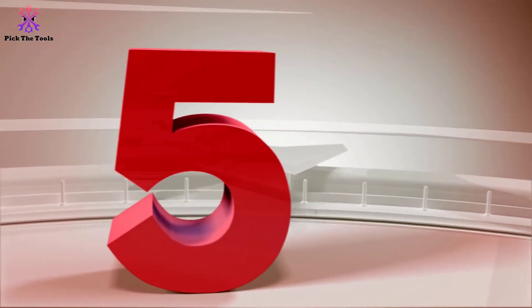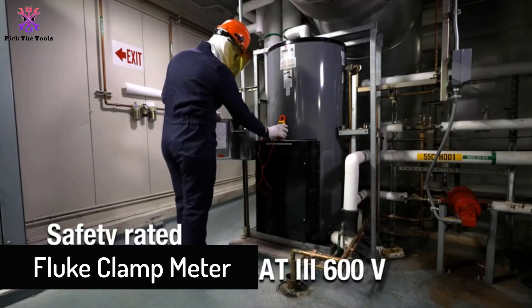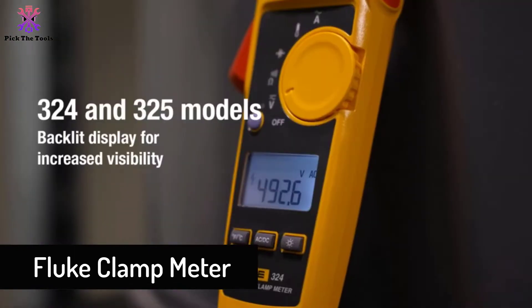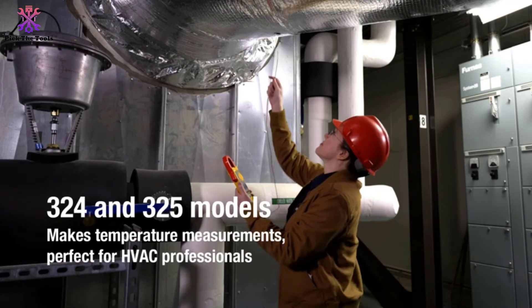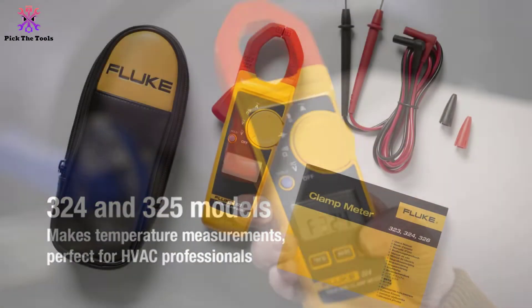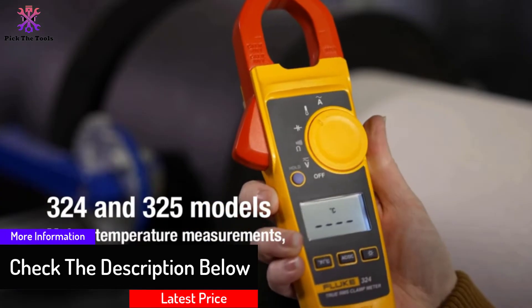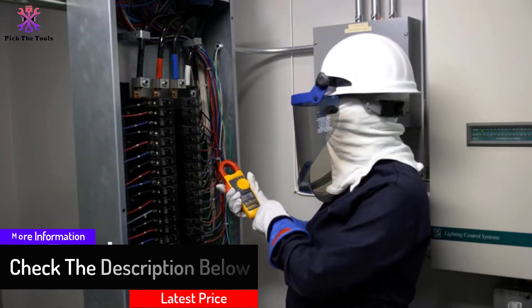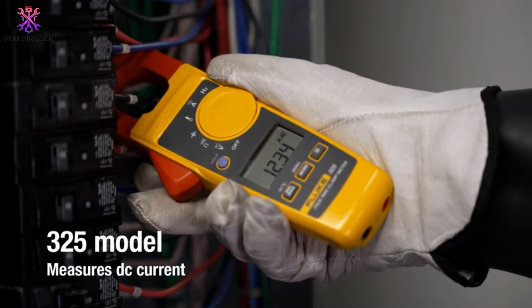Starting at number 5, we have the Fluke clamp meter. This is one of the best because the product has great size and good ergonomics, and is highly rated online. It accurately measures RMS AC voltage and measures current readings. It measures resistance up to 4 kilo-ohms, and also measures 600V AC and DC voltage.